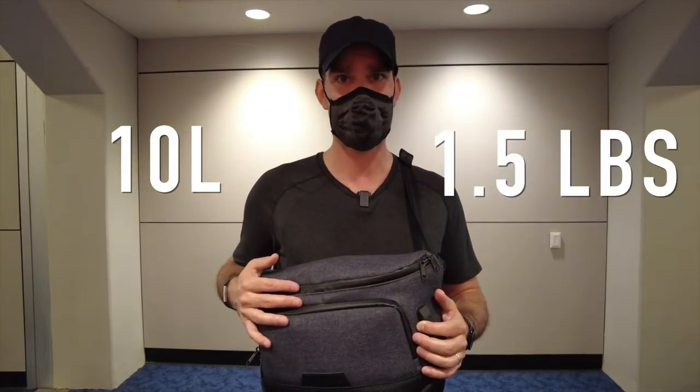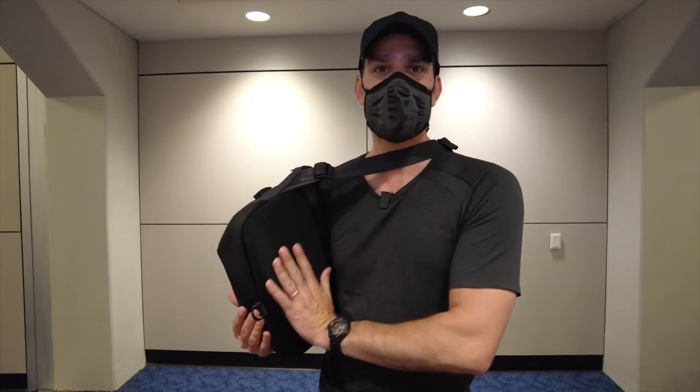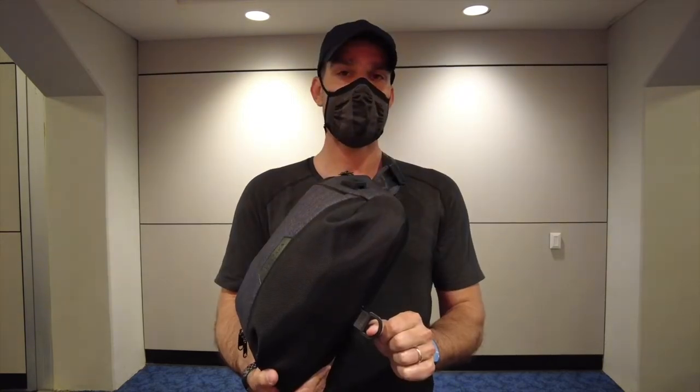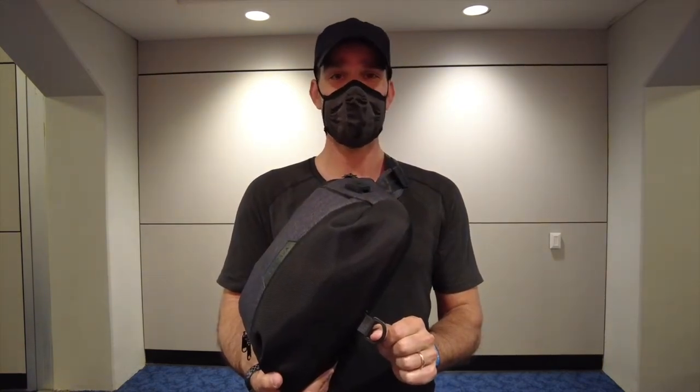The Bravo Sling Max is a 10-liter sling and weighs 1.5 pounds. It comes in two colors: the graphite gray which I've got here, and jet black. The gray is a 750D nylon and the black is a 1000D nylon. They use waterproof fabrics on this and the front compartment is RFID blocking. There's EVA foam on the back to provide a little bit of cushion when you're wearing it, and the shoulder strap also has EVA foam. There's a D-ring at the bottom and they have an optional stabilizer strap that you can use, which is helpful for hiking or biking.